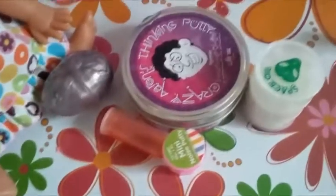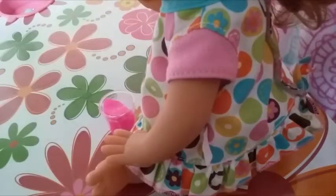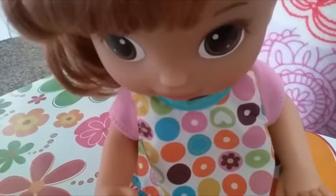You guys probably thought that was the last slime, but it's not — it was just the last homemade slime. We still have store-bought slimes and putties left. First up, we have mini noise putty. This stuff is pretty cool. It makes farting sounds.